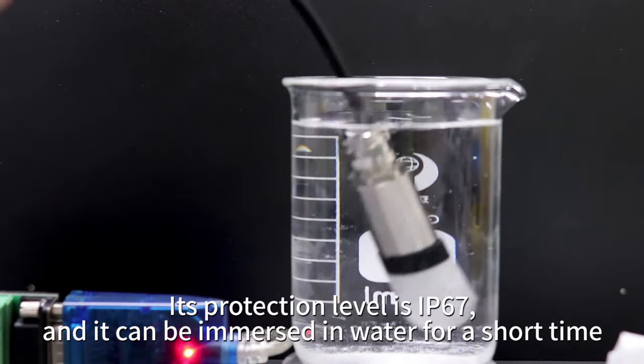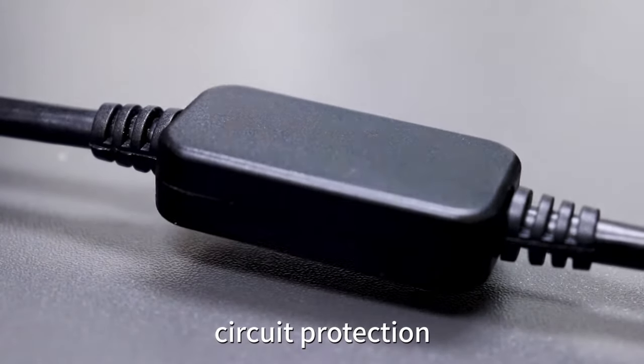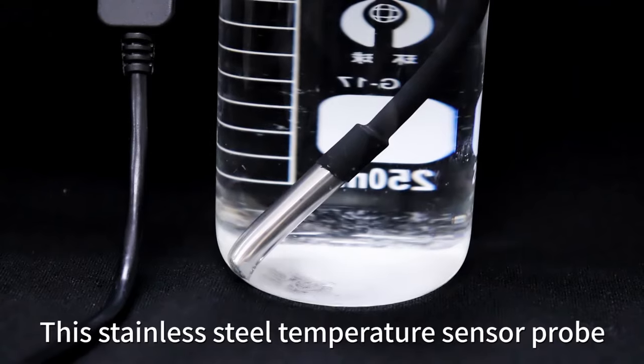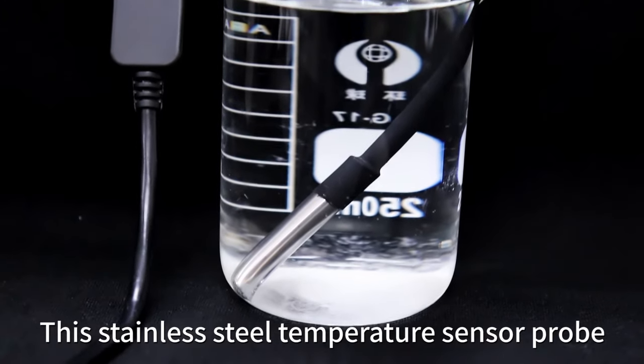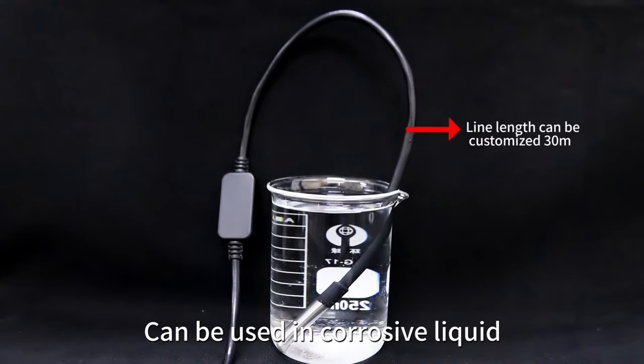Its protection level is IP67 and it can be immersed in water for a short time. The black sealed case protects the circuit board from damage. This stainless steel temperature sensor probe is more flexible to use, less prone to damage, and can be used in corrosive liquids.